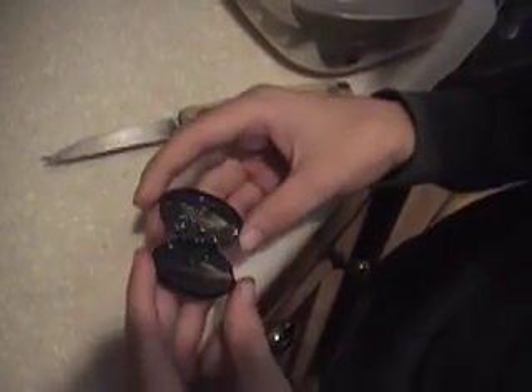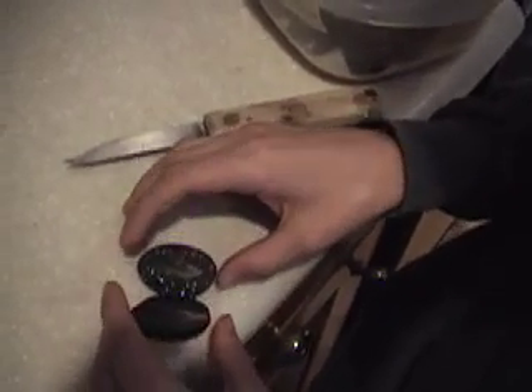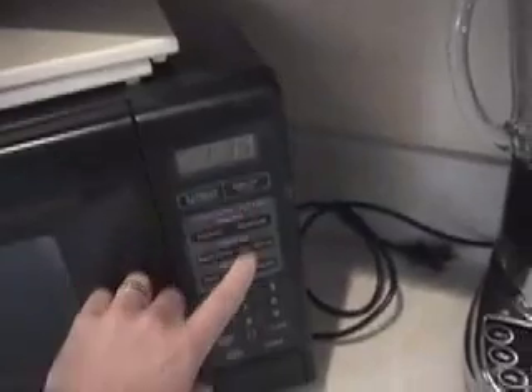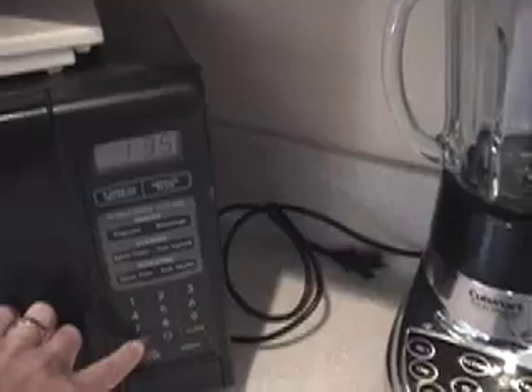If you cut it all the way in half it really won't work as well. Now we're going to put that in the microwave — we've already got a couple more prepared pieces in here — just put that right there, shut the door, and now we're going to turn the microwave on. We're only going to put it on for about a minute.